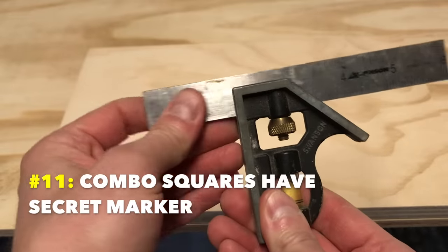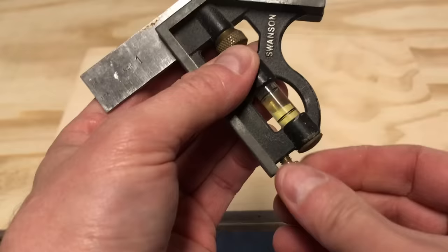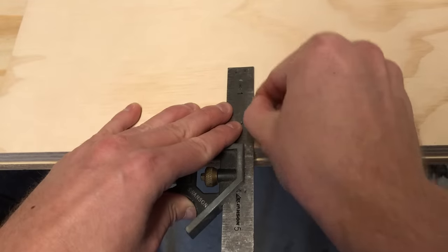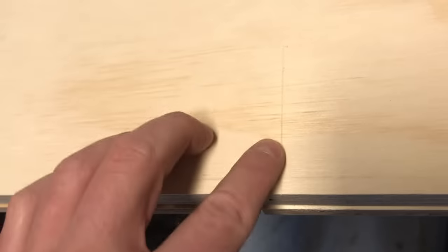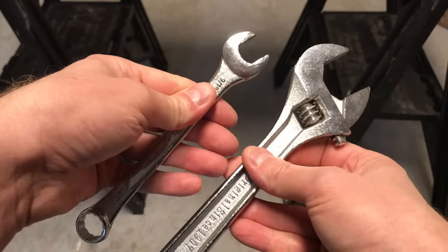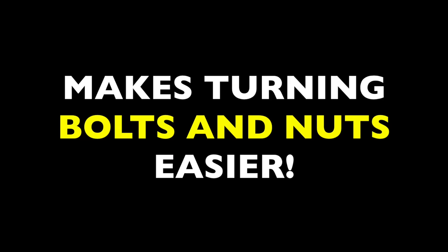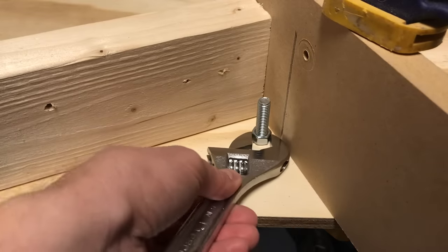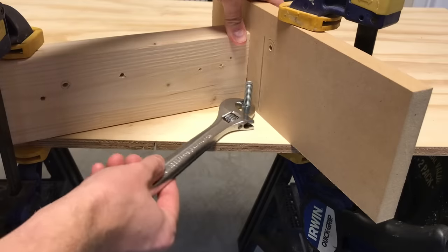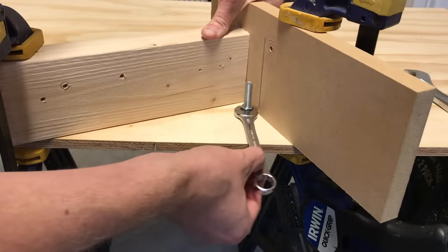Number eleven: combination squares have a secret marker. This little turn knob on the handle of combo squares is actually a scribing tool — it's always where you need it. Just unscrew the knob and use the scribe to mark your layouts with little scratches. You don't even need a pencil; it's built in. Number twelve: wrench heads are helpfully angled at 22 and a half degrees. All crescent wrenches and many other wrenches have this offset angle. If you're in a tight space, just flip the wrench over — the offset head creates a better angle, increasing your leverage and swing arc.